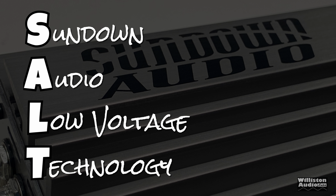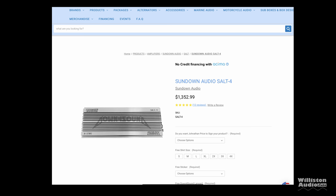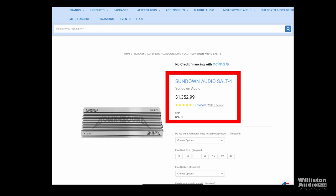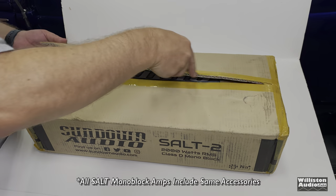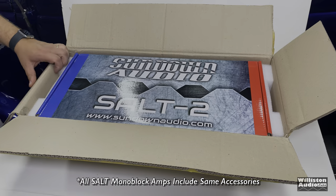We're looking at the Sundown SALT series amplifiers, which stands for Sundown Audio Low Voltage Technology. We've tested a few of these already. Today we'll look at the Sundown Audio SALT 4, which is currently priced at $1,353. Prices are subject to change based on when you watch this — sales, price increases, all that fun stuff.